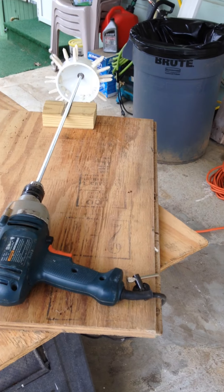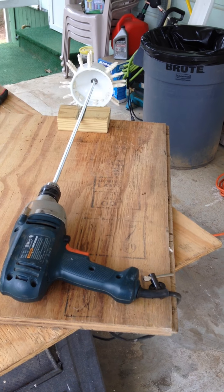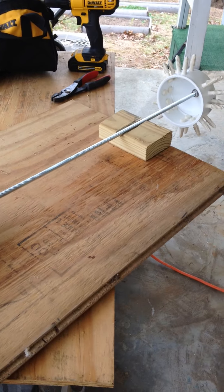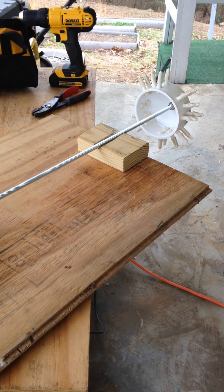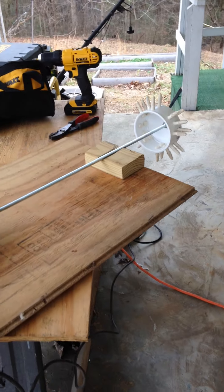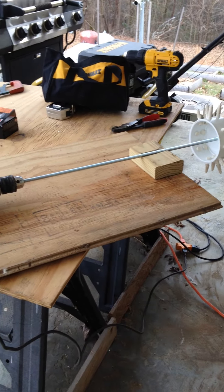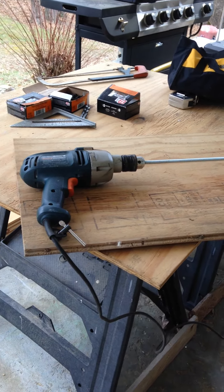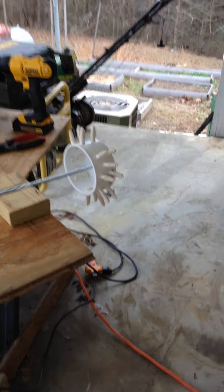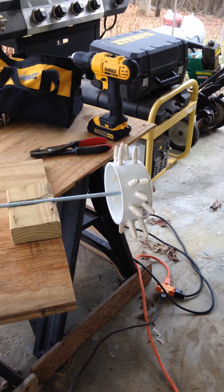It's about 25 to 28 degrees out here right now — it's Saturday. I don't know if I'm gonna be able to do any plucking since I've got to dip the birds in the water, and this is way too cold for that. But I did want to get this built, and that's it for right now. If you have any questions, just drop me a line — thanks.